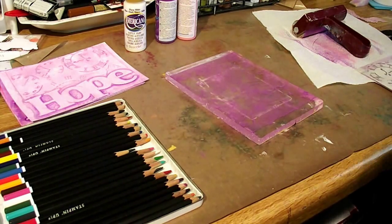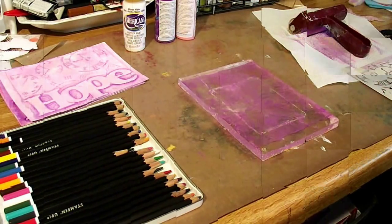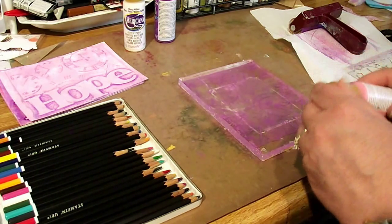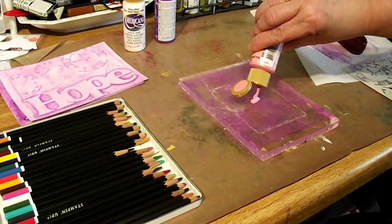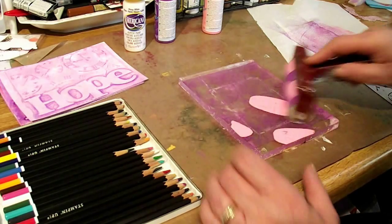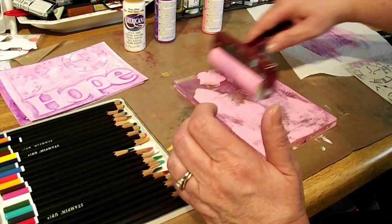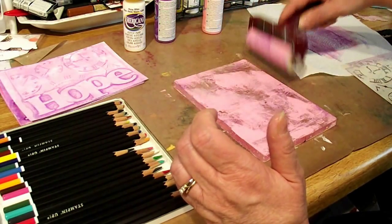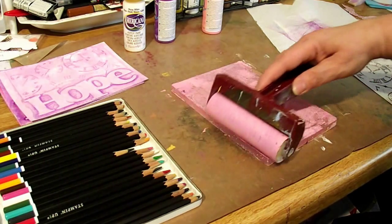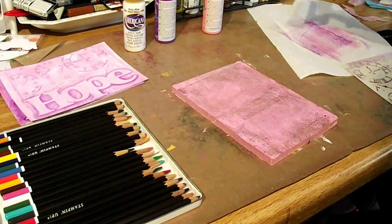There we go. Now we need this to dry for a minute. Okay, it's good and dry. We're going to apply some bubble gum pink. You want the paint to be about the size of a large pea — you don't want it too heavy, but you want enough, because you'd be surprised, once you start brayering it, how well it spreads. Oh, I'm pulling up the purple now — that's not good. This may not turn out.